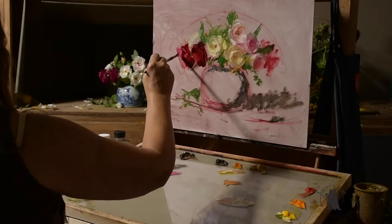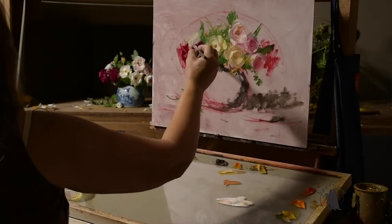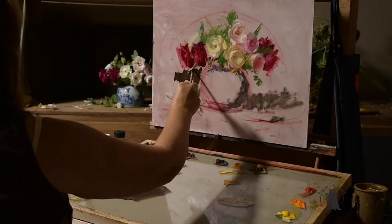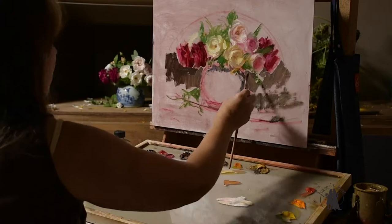These are Munstead Wood roses from my garden. They are a beautiful David Austin variety and I masked those in with pure alizarin crimson. For the light I added white to the alizarin crimson. I'm trying to keep the color pretty clean for these particular roses because the colors are so intense, making sure I don't get any background color or green in those alizarins.